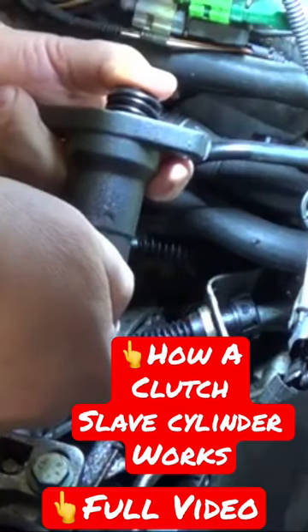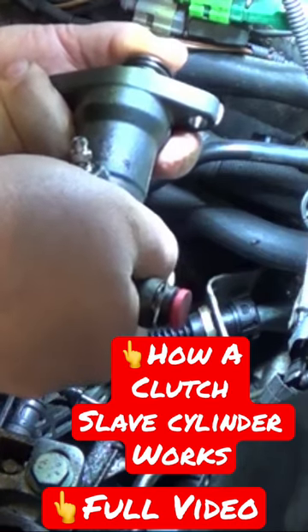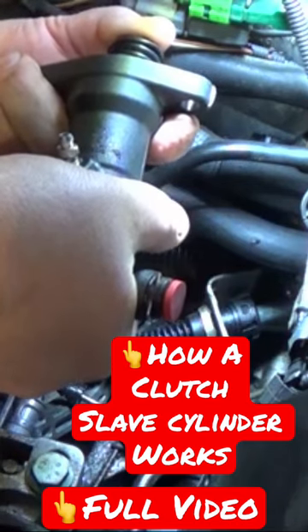When it's in the car, that's pushed in like that, so it's mounted up on the side of the belt housing or the transmission. Push the clutch in, forces fluid in there, which pushes that out. That disengages your clutch so you can shift gears and take off. When you let off the clutch, this goes back in from the pressure of the springs on the clutch.